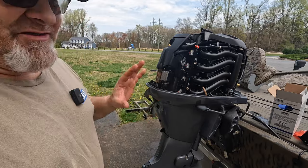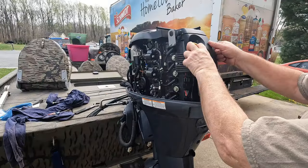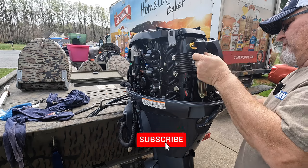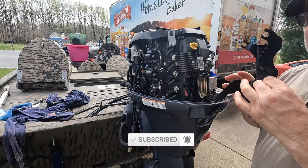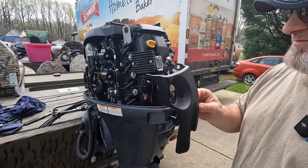Now I'm going to show you real quick how I change the fuel filter. So this should pop off — this just pops off. Okay, that's it.